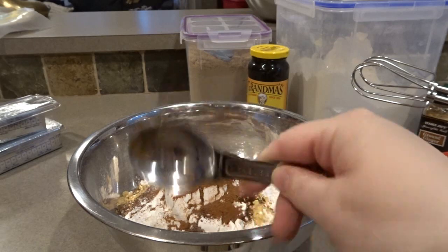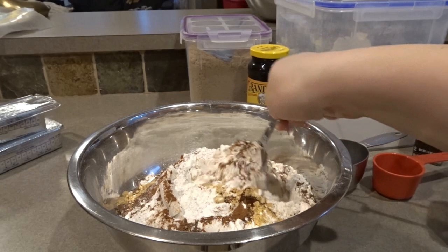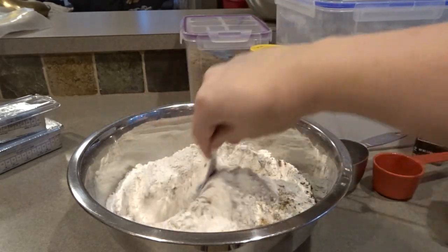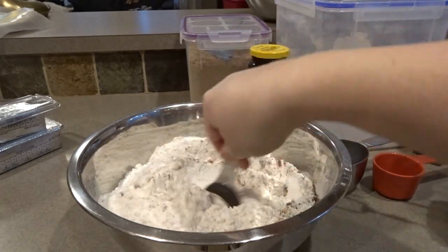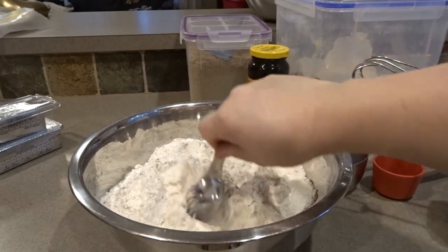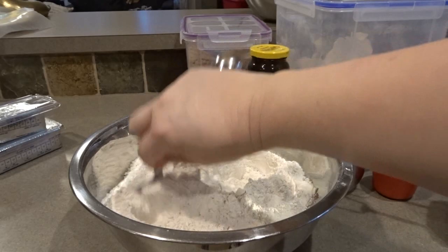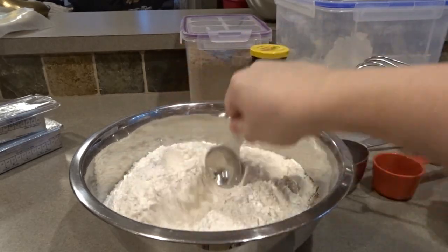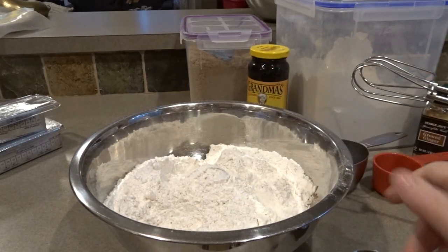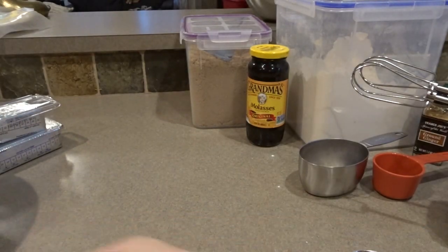I'm going to take a little measuring spoon and incorporate these dry ingredients together — just stir them around so we don't have any big clumps, and to incorporate the spices into the flour along with the baking soda and salt. Once that's all incorporated, we'll set this to the side and get our wet ingredients mixed up. There is our flour mixture, ready to go.